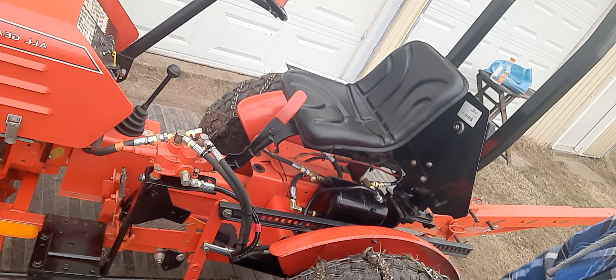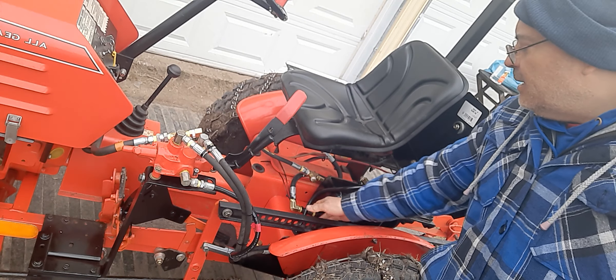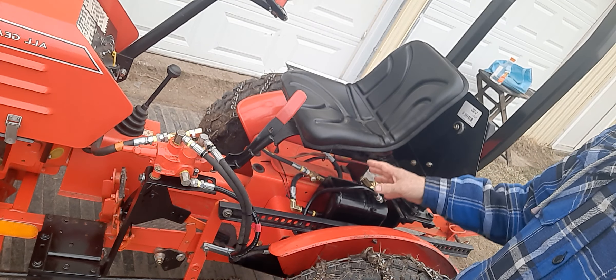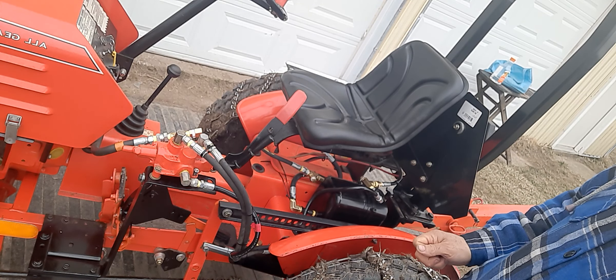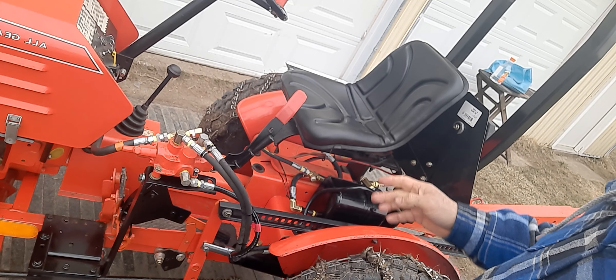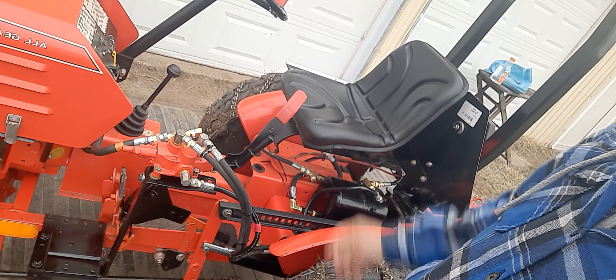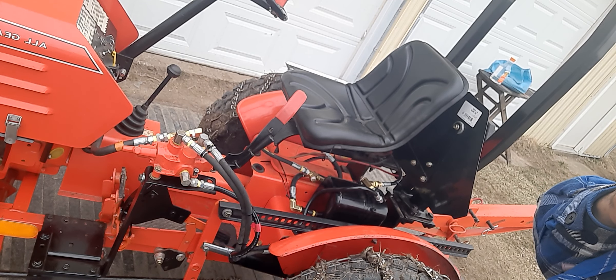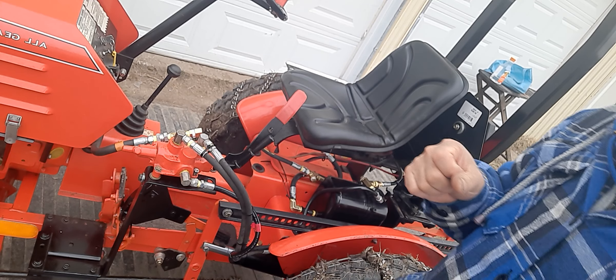I zip tied everything together. For the hydraulic tank I extended the fittings so they're easy to access and easy to work on. In the future I'm going to add a hydraulic filter, which is going to be on the other side where the battery box was originally located — I put the battery box in the back.